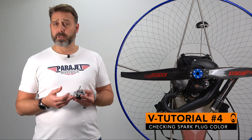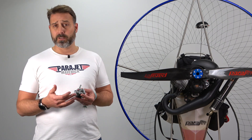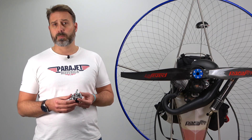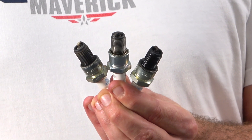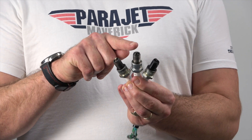Now that we've established the screw positions are correct and performed some basic performance tests, how else can we confirm the carburettor is performing well and the engine is in a safe condition? The simplest way is to check the colour of your spark plug electrode. Here I have three used spark plugs, each with a different electrode colour. In the first example, the spark plug is a nice coffee brown colour and relatively dry, indicating that the carburettor settings are good and the engine is in good condition.